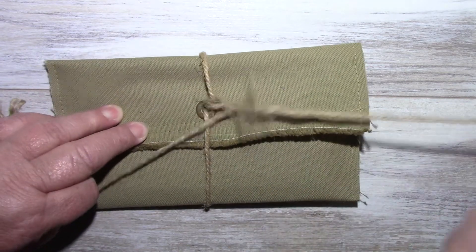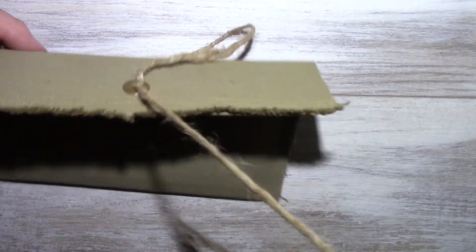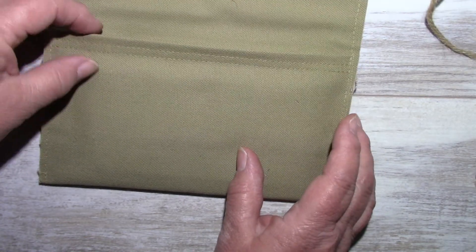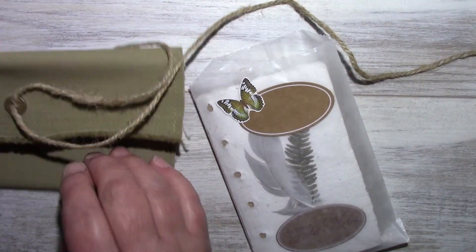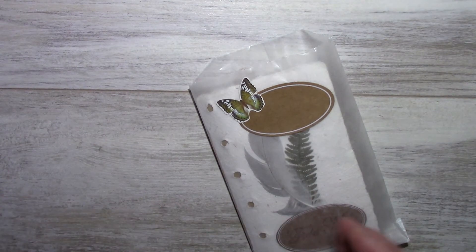It's just jute twine with a large eyelet, and it opens up. I'll take out this notebook. I also have it in a glassine bag.